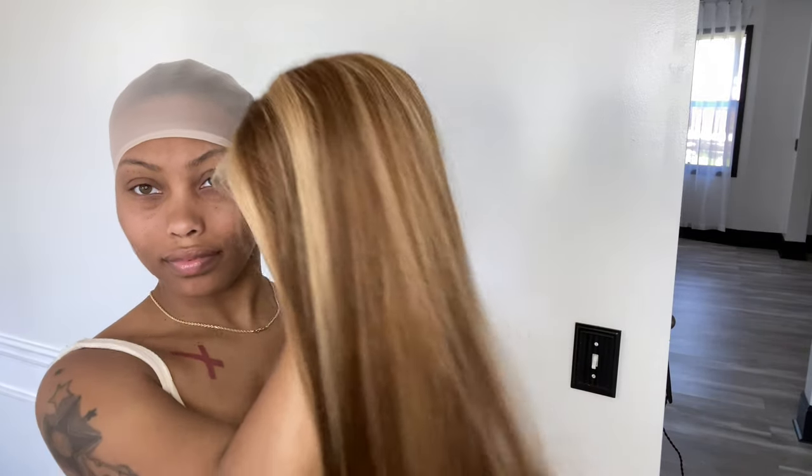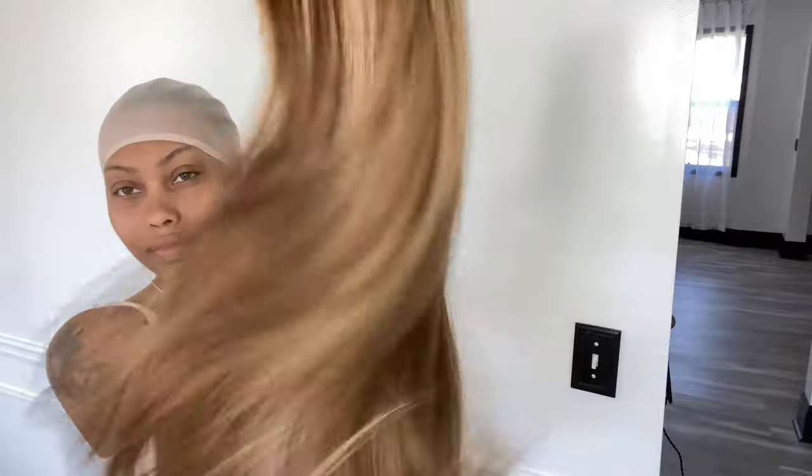One thing I really appreciated from them was that they sent me transparent lace, which is way easier to blend and to use to make it look more natural.